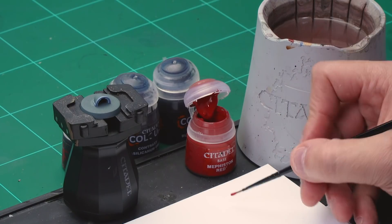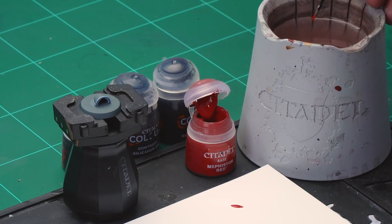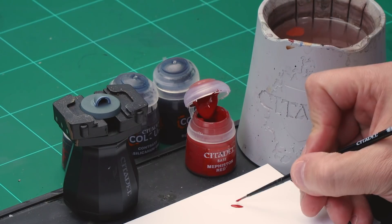We're painting a battle line pack marking here which is going to be red and black. We're going to start off with a base coat of Mephiston Red all over the shoulder pad, as painting black paint over red will be a lot easier than trying to paint red paint over black. Grab the Mephiston Red and your small layer brush, take some paint onto your palette, and thin it down quite a bit as you want a nice smooth coat of paint on the shoulder pad.